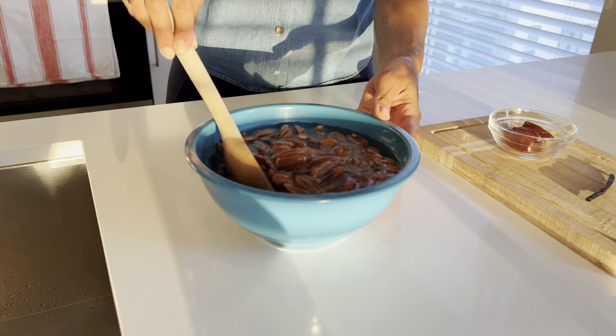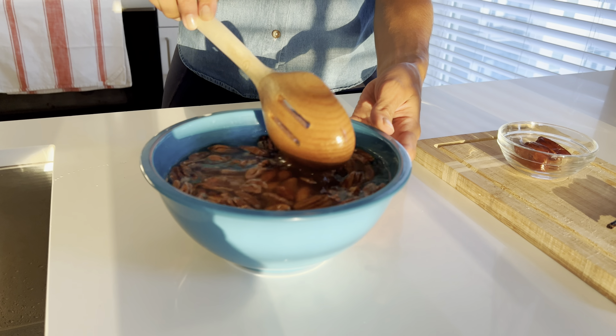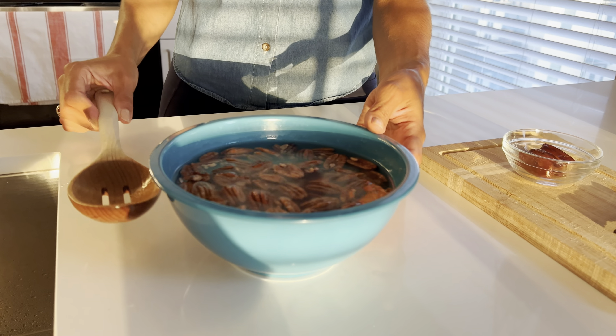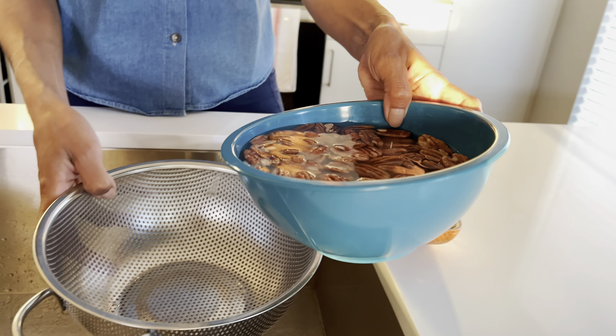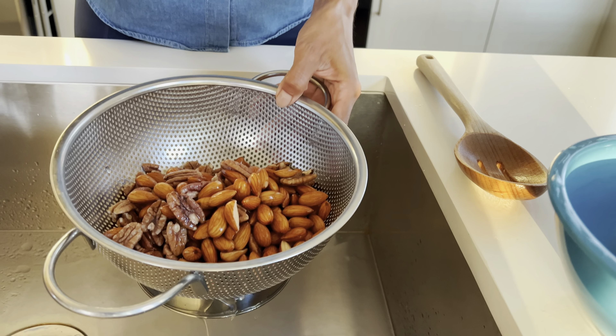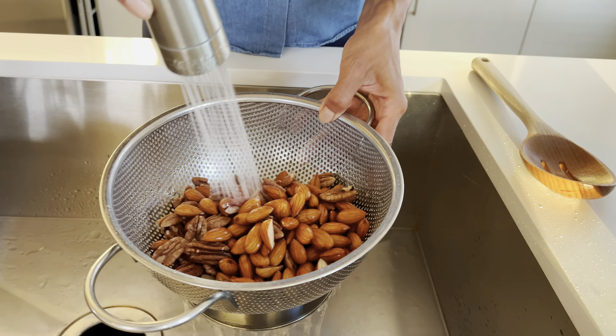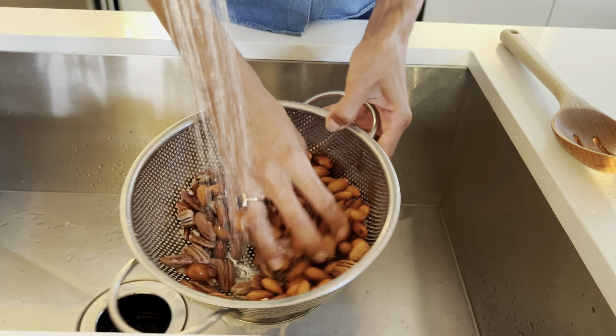Hello, today I'm going to be showing you how to make a super easy nut milk right at home. I'm using my Nama 2 juicer. I'm using walnuts and almonds — you can use a combination of nuts or just almonds, whatever your choice is.